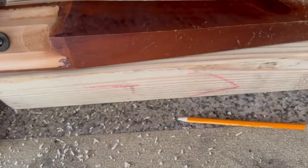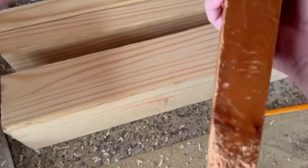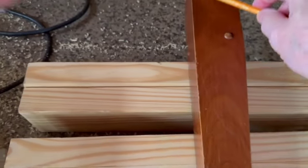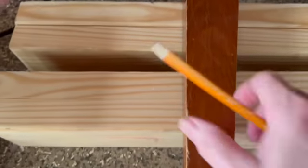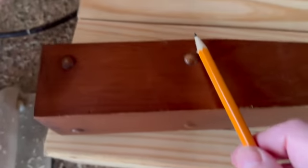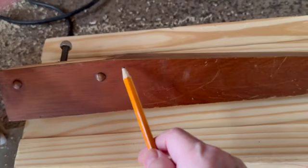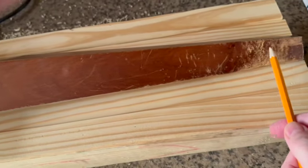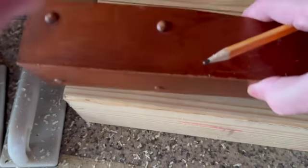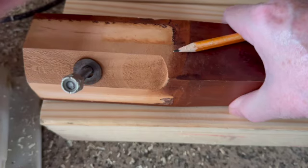After I get it all glued up, I have to figure out how to make these cuts. As you can see, it's straight through here, and on this side it cuts at an angle. All I've got to do is duplicate that angle — shouldn't be all that hard to do.